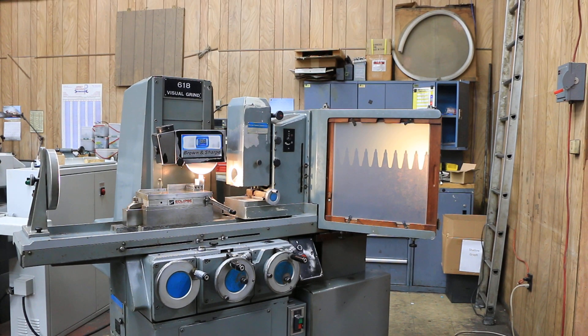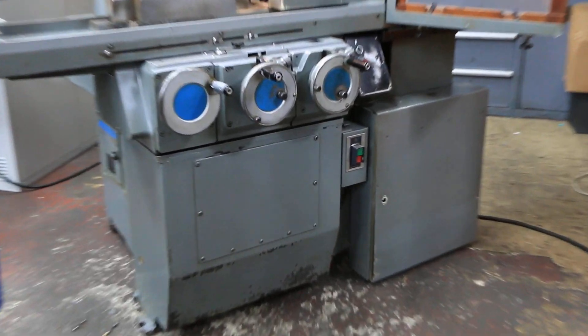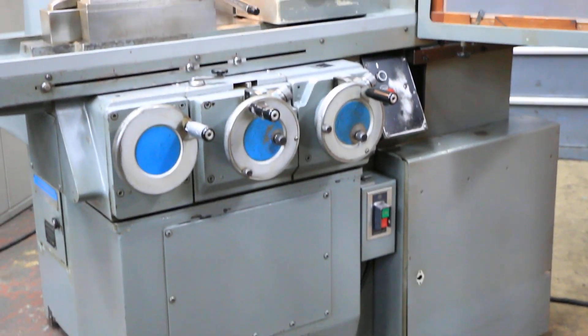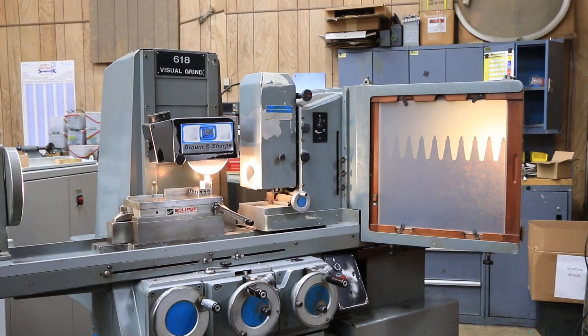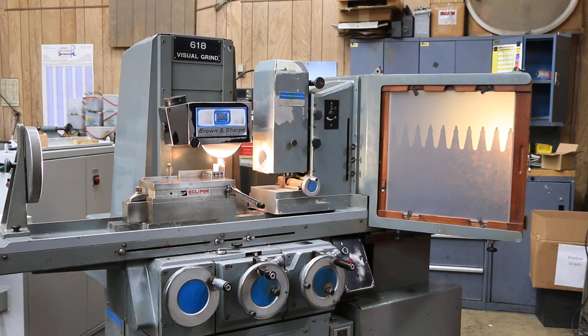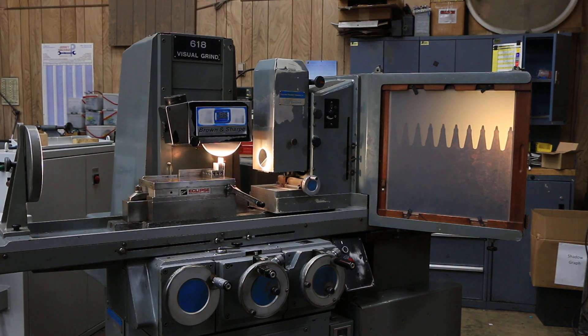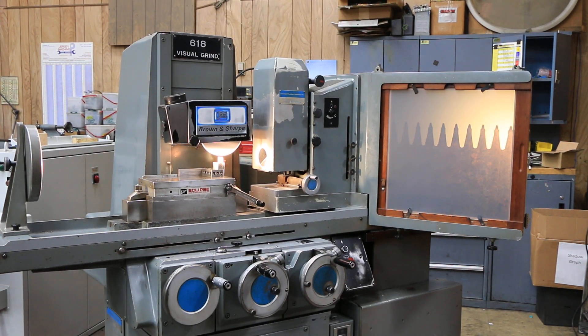Today we're going to have a look at a Brown and Sharpe 618 Visual Grind. This is a MicroMaster single axis — the table is hydraulic, your cross feed and your vertical feed are both manual, although they both have a fine feed knob on each hand wheel. The machine is currently wired for 220 volts, and being as it's hydraulic, it does have a hydraulic pump in the base and an oil reservoir.